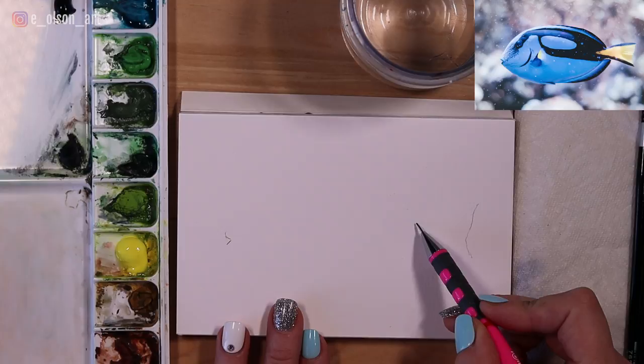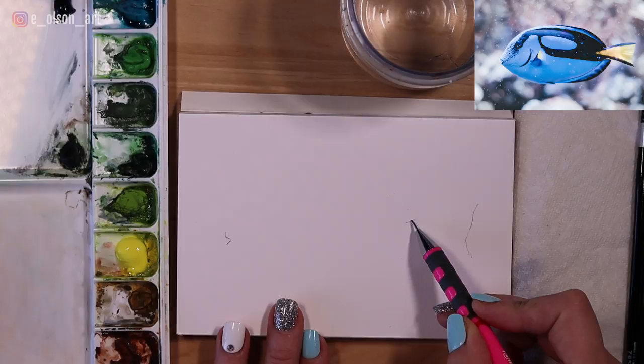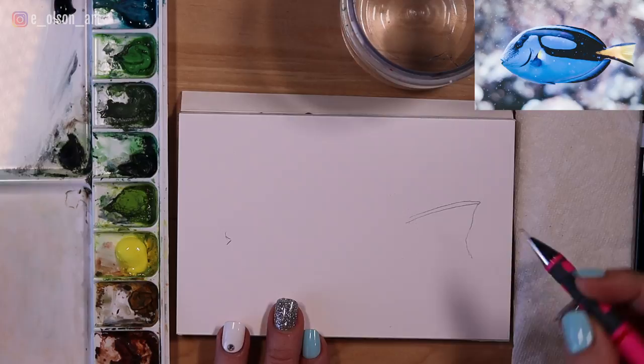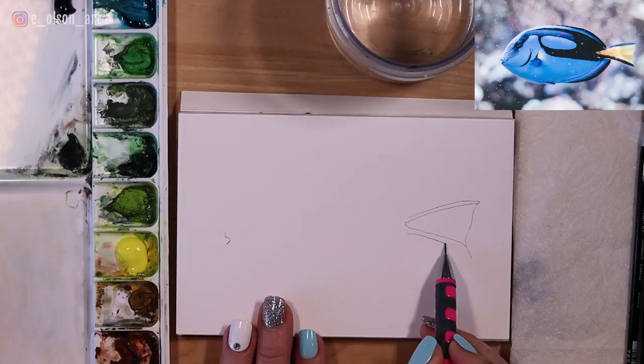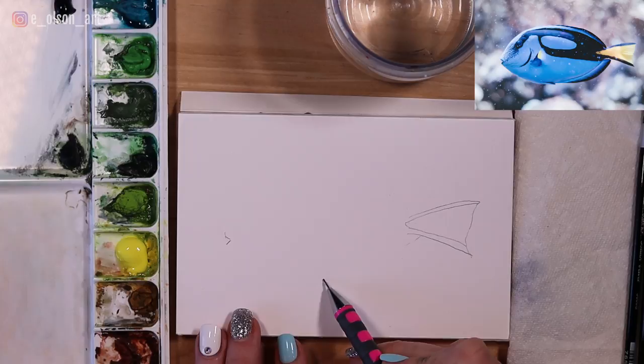Once I've done that, I need to measure where the tip or point of this triangular yellow shape in the tail is going to go. I can see it's about a third of the length of the fish, maybe a little less. So I've marked where the shape of the tail goes, then drawing that on and adding the top and bottom blue shapes connecting that fin. For the underside I just do a swooping motion with my pencil.